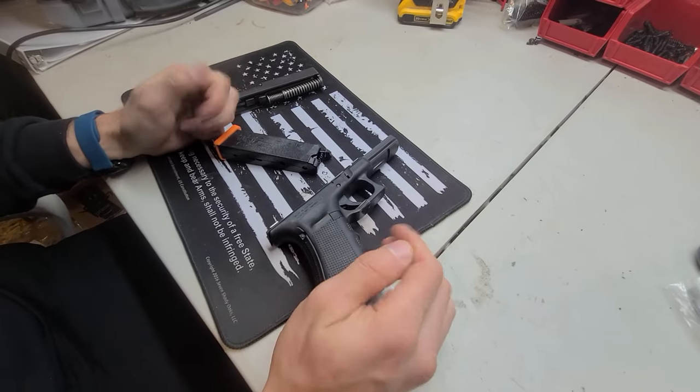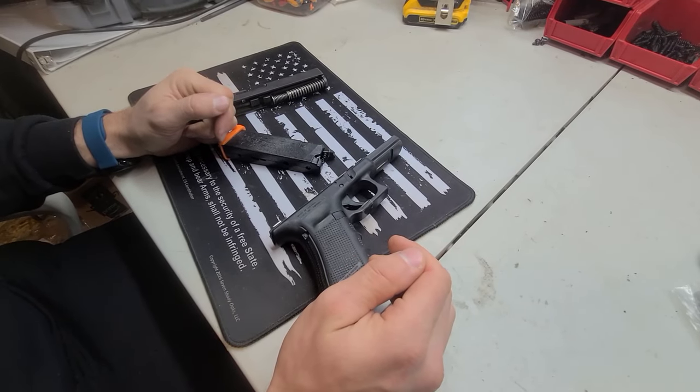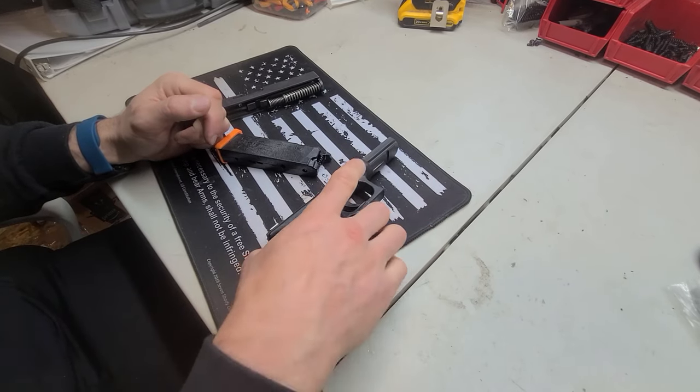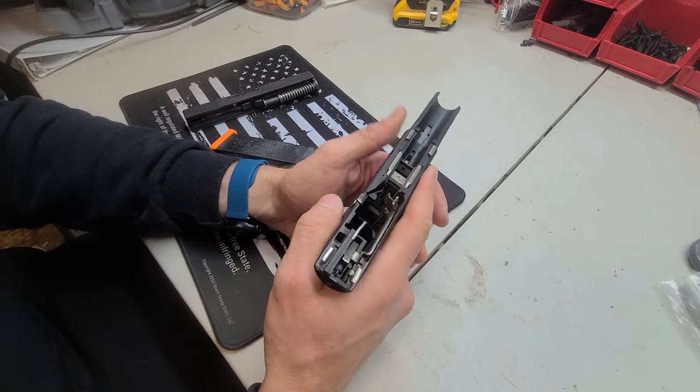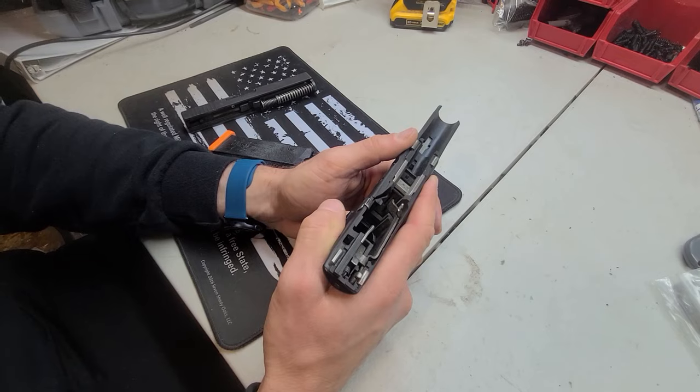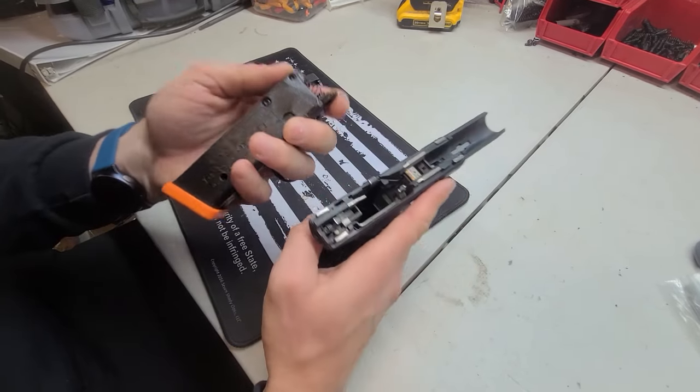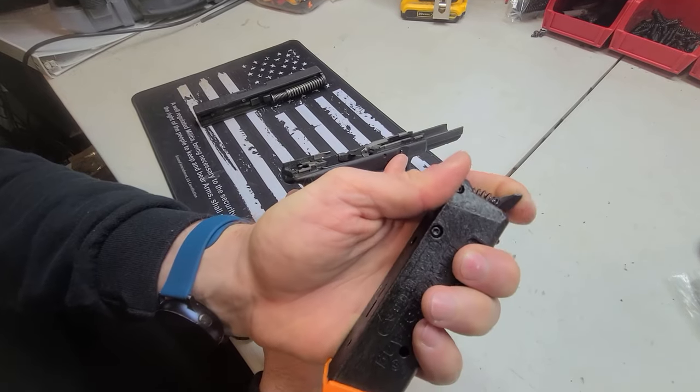Hey guys, Matt with Dry Fire Mag. Today I wanted to show you how our dry fire mag works inside the pistol. Each of our dry fire mags has to be designed to interact with moving parts inside of the pistol frame. The Glock has a trigger bar, and our mag has a lever that interacts with the trigger bar.